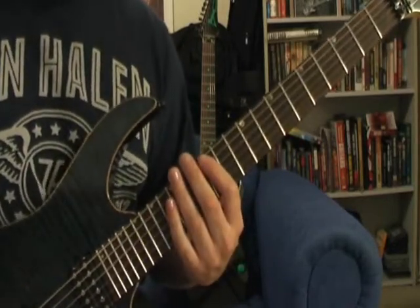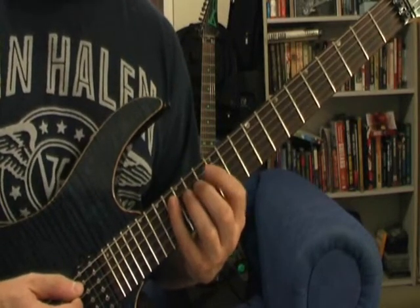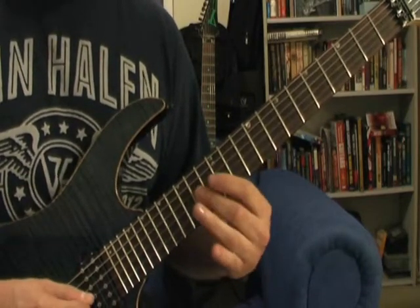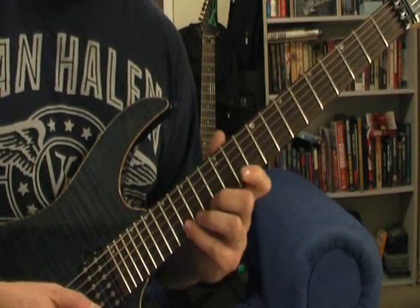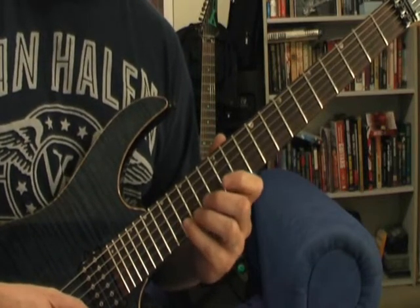I'll show you it in one spot. A string 12, hammer 2, A string 16, D and G 14, and then you've got on the B: 12, 16, 17, 16.